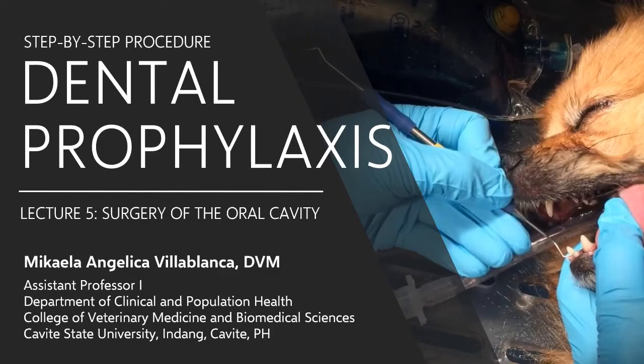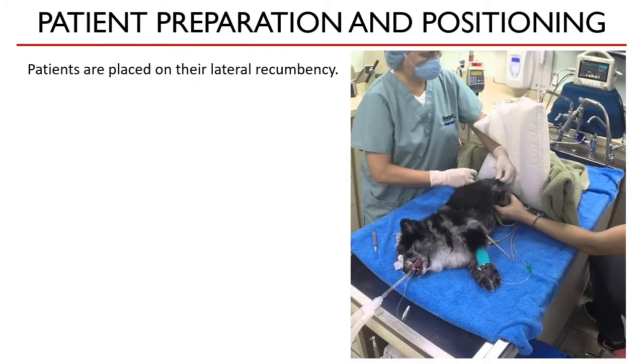Welcome back. So, how do we actually do this? Let's start. Patients are placed on their lateral recumbency on an examination table. Ideally, this table is designed to be over a sink to facilitate drainage of the fluids during the procedure.